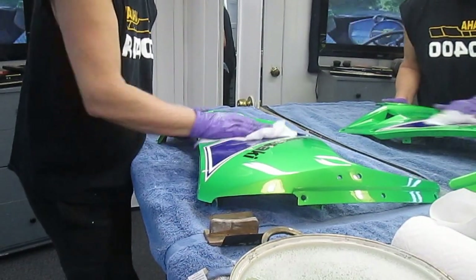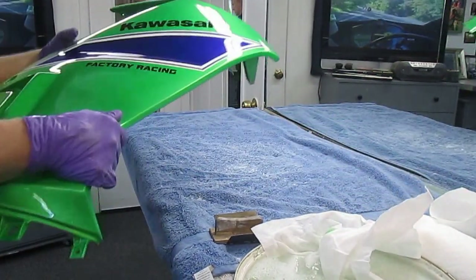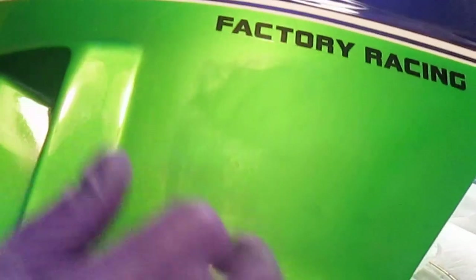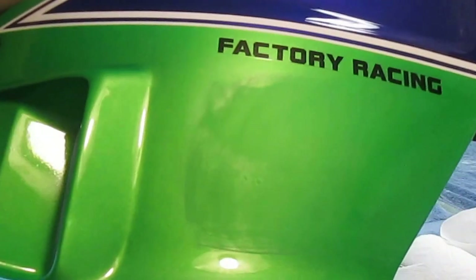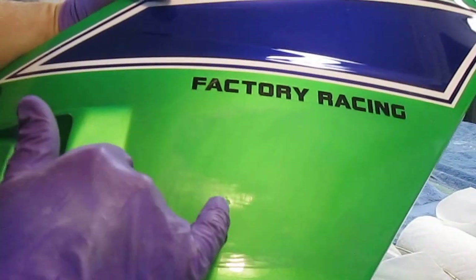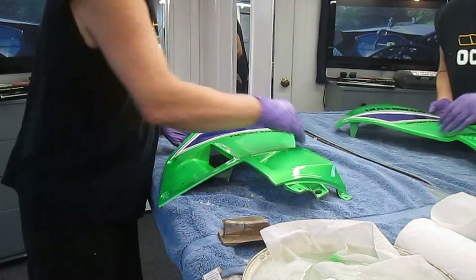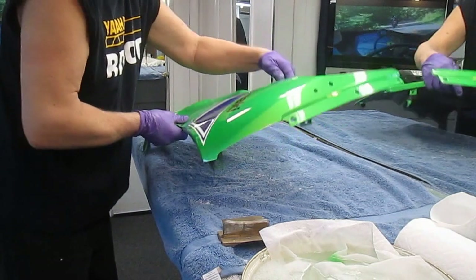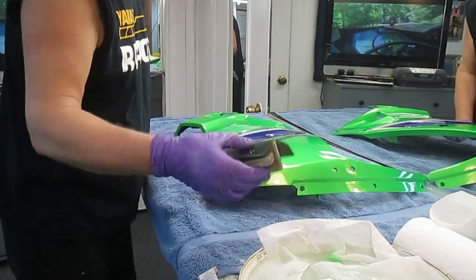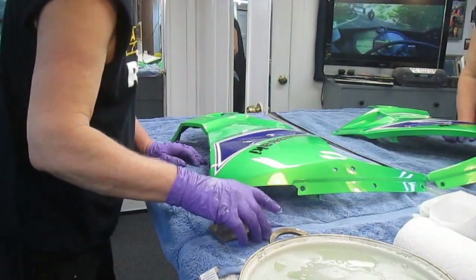We're halfway through this spot. Let me candle it — this is called candling, where you look through the camera at the light. Right there you can see the little spot is still there. I've got half of the mountaintop knocked down, but I don't want to go through into the green, so from this point on I'm going to be really careful and gentle.